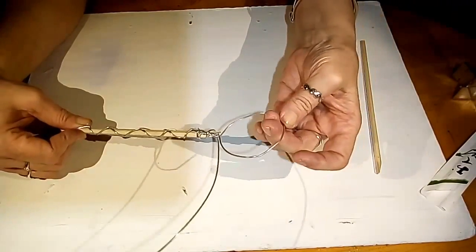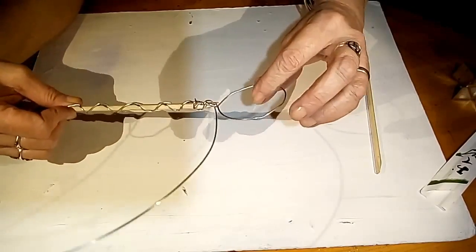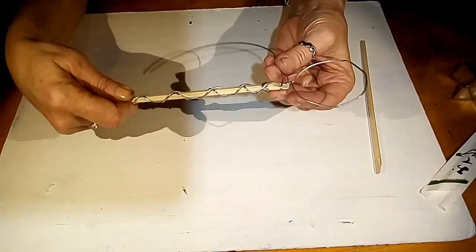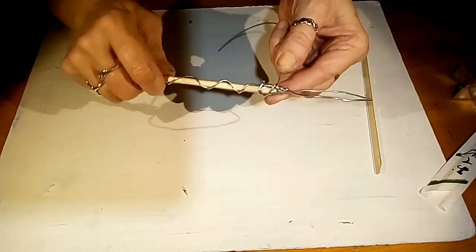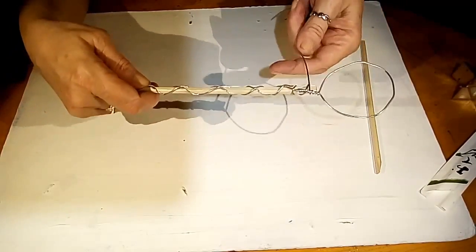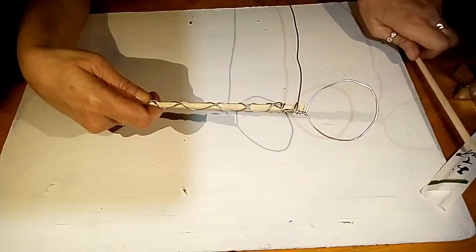So there is our basic shape. Like I said, you can really go to town with these — you can do flowers, hearts, anything. Check out Pinterest; there's loads of pictures. Now, our next step is to add the clay.